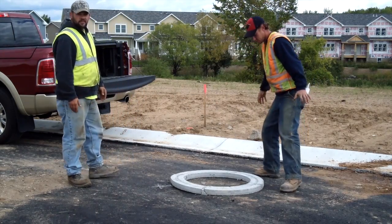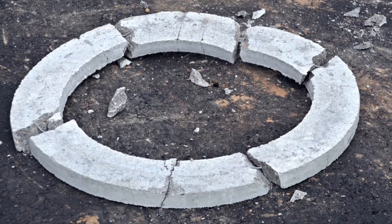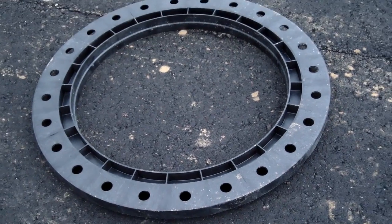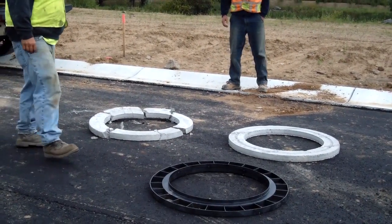Sometimes things just have to be taken to extremes. What you are watching is a field demonstration highlighting the impact strength of the product you are about to install, the LADTEC Recycled High Density Polyethylene Adjustment Rings. As you can clearly see, the LADTEC Adjustment Ring will not be the weak link in your system installation.